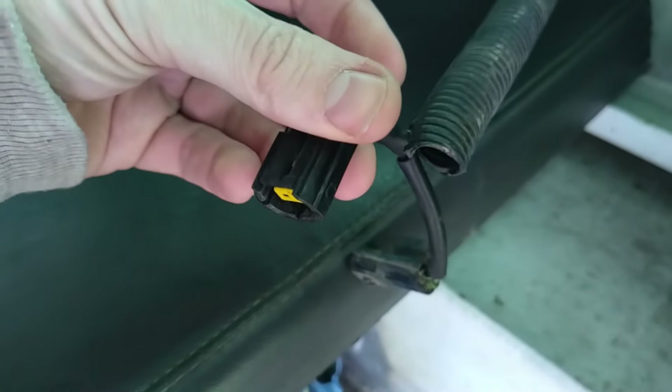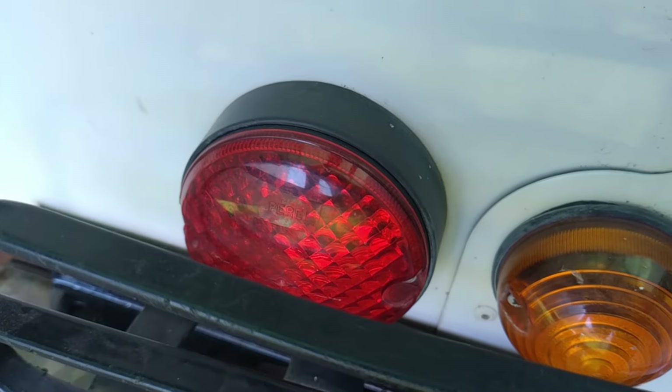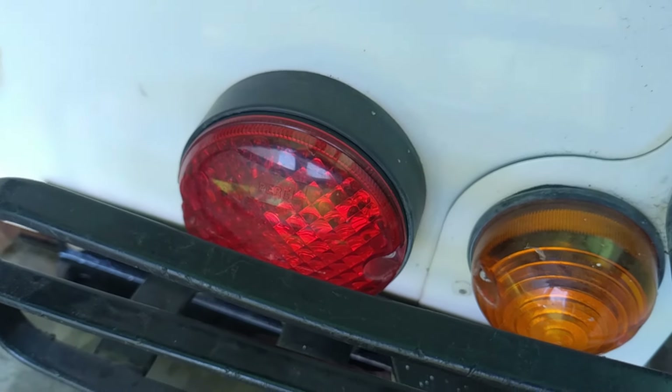I've taken the loom off my 2003 Defender as well - this one I made for the fog light. Fog light, reverse - I've swapped the lenses over, I've just got to plug and play that. It's the last thing to do. MOT tomorrow - it's booked for the morning.